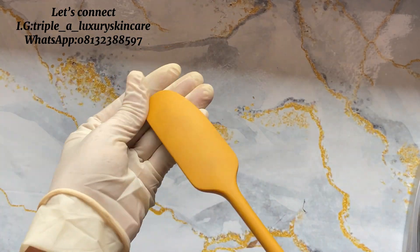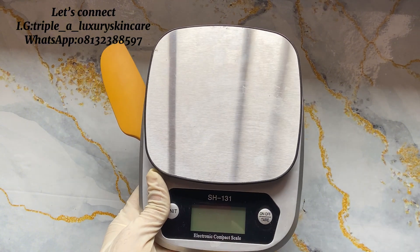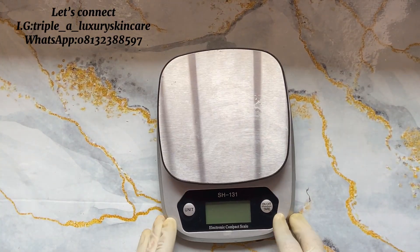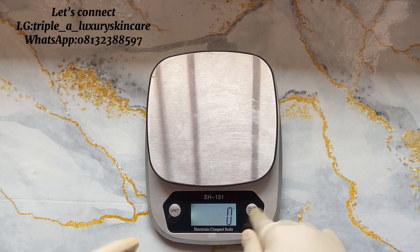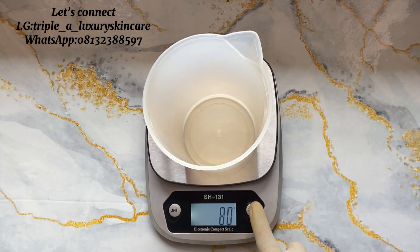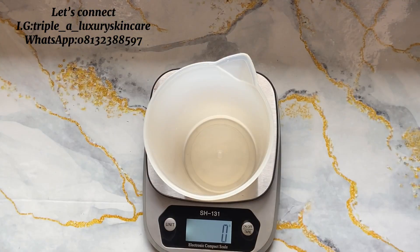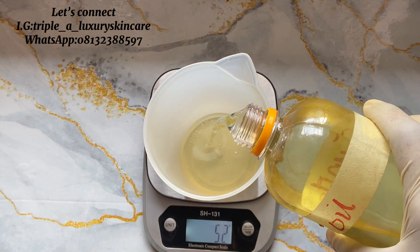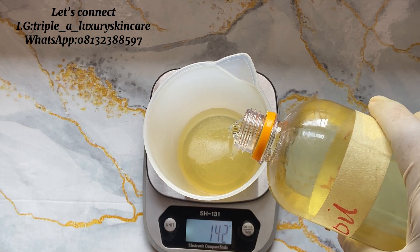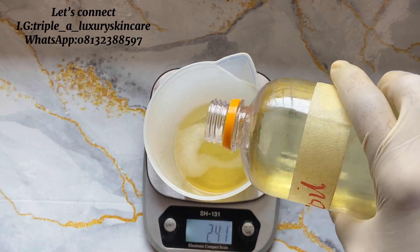Once you are done choosing your carrier oil, you are also going to be needing some tools like your scale, spatula, sieve, and measuring cup. I used sunflower oil — sunflower oil is very good for the skin, it is lightweight and helps to moisturize the skin. I am going to be measuring out 300 ml of sunflower oil.